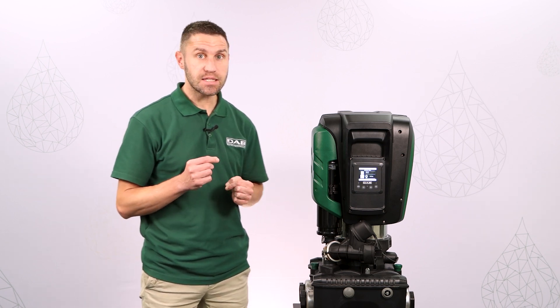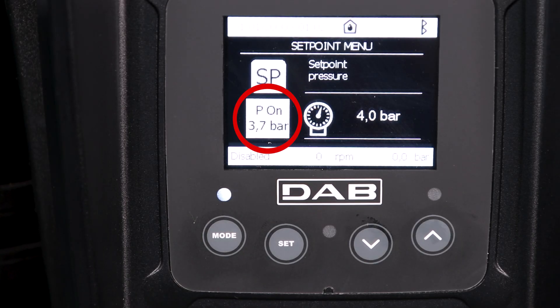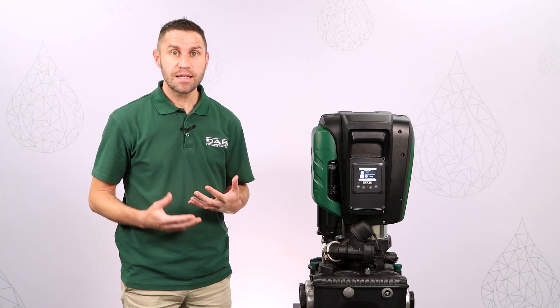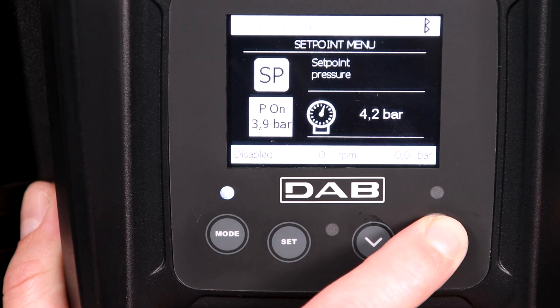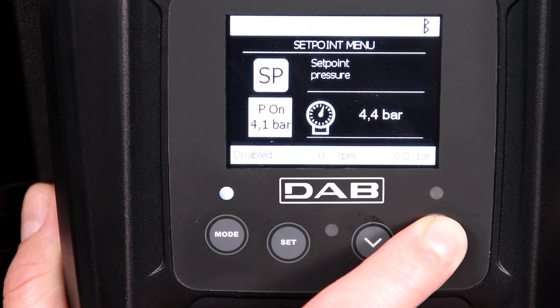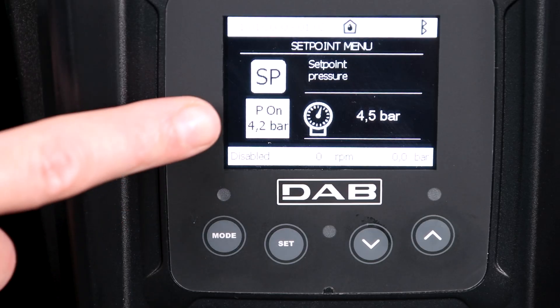The right value for the air pressure inside the tank must be just below the kick-in value of the pump. We can see the kick-in value on the set point menu. When we change the set point, we can see the kick-in value changing accordingly, just next to it on the left side of the screen. For example, let's select a set point of 4.5 bar. By default, the kick-in value, or the restart pressure, will be 0.3 bar below the set point.